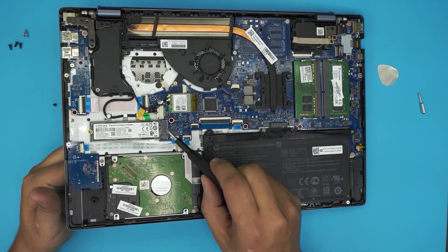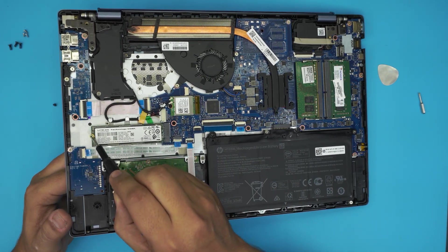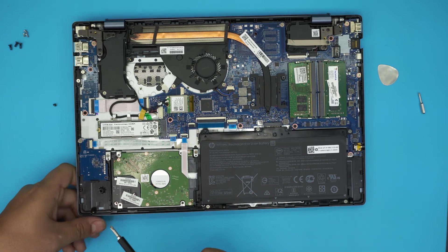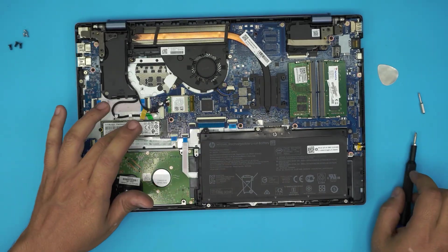Remember: this has to be an M.2 drive, not NVMe — this laptop does not support NVMe, it has to be an M.2 SATA SSD. To install the new drive, insert it at the same 10-degree angle, push it all the way in making sure all the pins are inside, and then bring it down to where the screw goes. You can tell how far you've pushed it in because it has to sit nicely around the edges where the screw hole aligns.